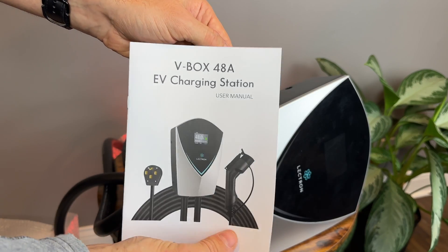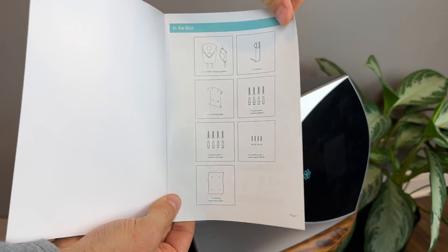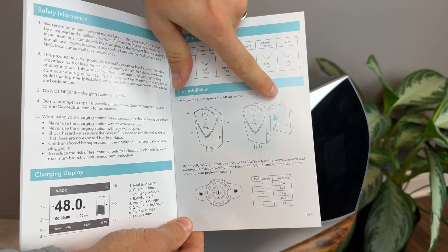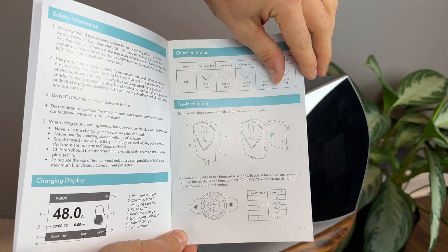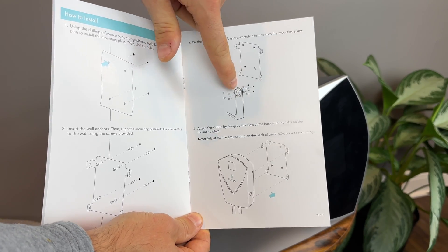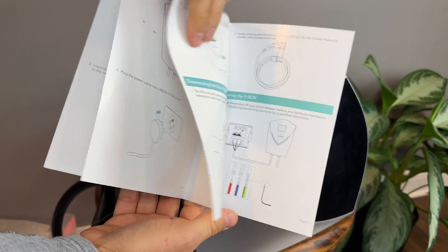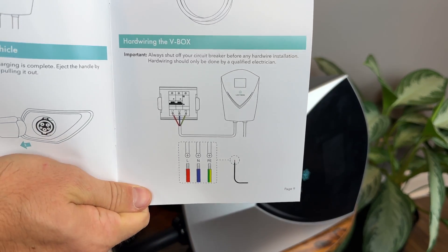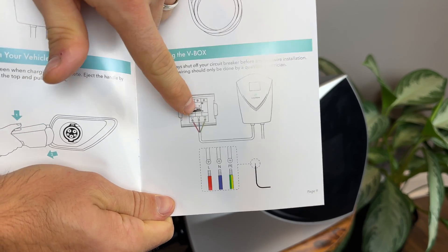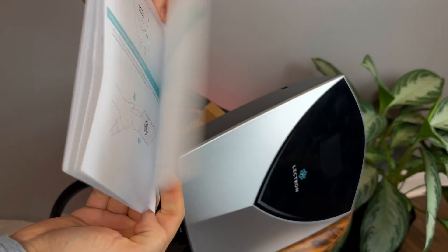Opening it up, you get your manual, which looks to be really well written with a lot of illustrations, so it's easy to follow. It tells you how to remove the bracket from the device, how to properly mount it on the wall, how to mount your hook for the charging cable, and everything else. It even tells you how to hardwire it into a breaker panel — though that of course has to be done by a qualified electrician.